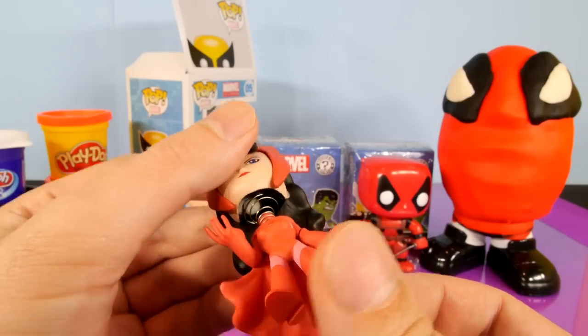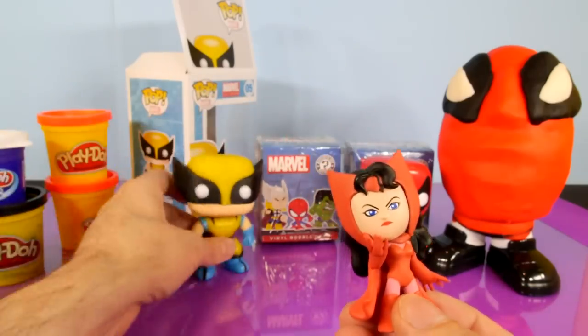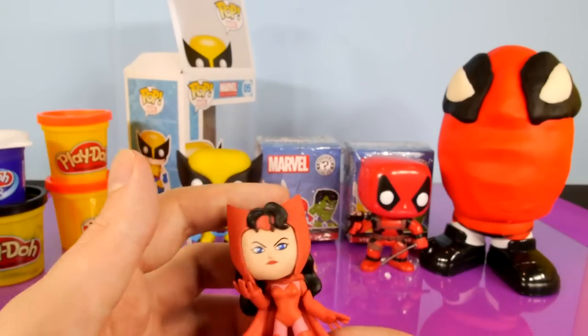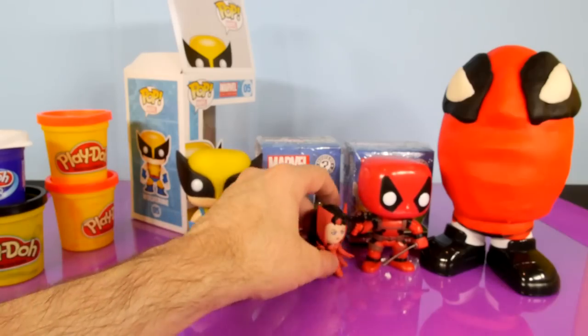Not one of my favorite Marvel characters, but she does look pretty cool. Of course, these are going to be like mini bobbleheads. They don't really bobble as good as the bigger ones — you can kind of see the difference. They just don't move around as much, but it's still a pretty cool bobblehead because you can at least kind of spin them around and move their heads.